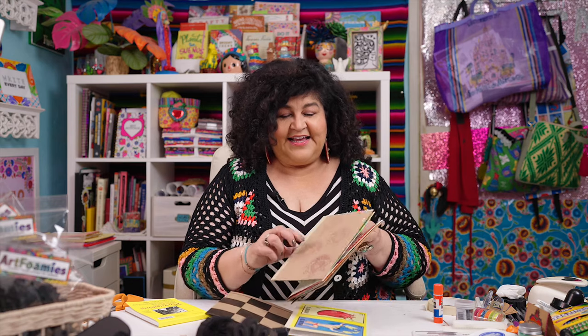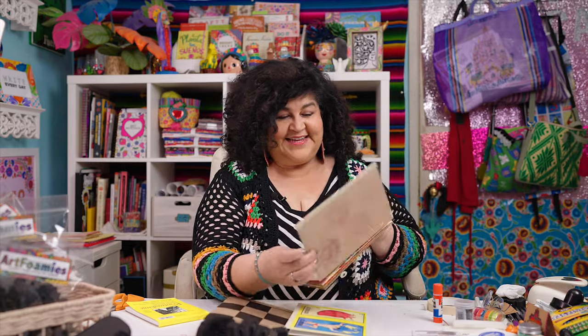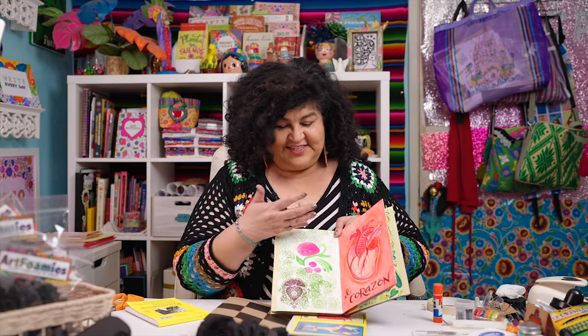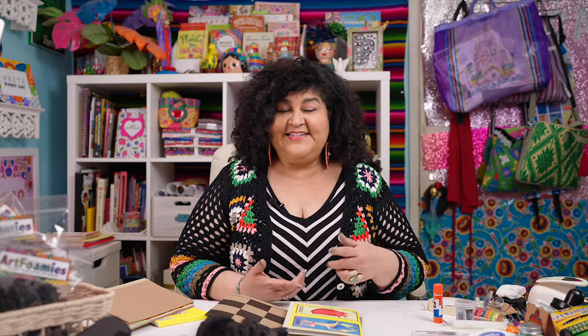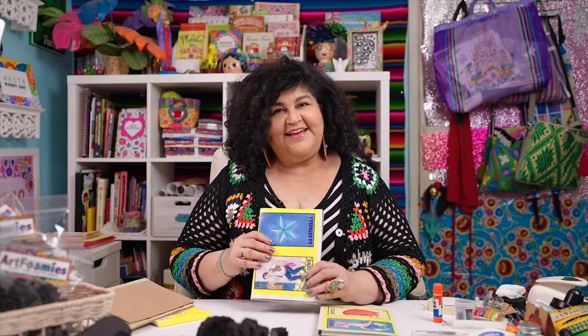This one I didn't use the baby wipe on the stamp — I just kept stamping and stamping to get all of that beautiful ink onto the page. You can see I just had fun playing with this. It's such a good way to use different techniques to practice layering, practice composition and layouts, and practice incorporating the Art Foamies with other types of things like stencils, line drawing, and journaling.